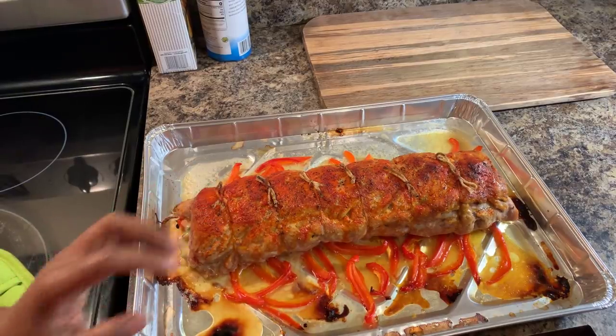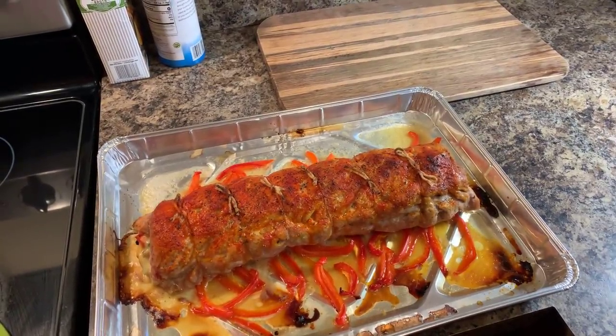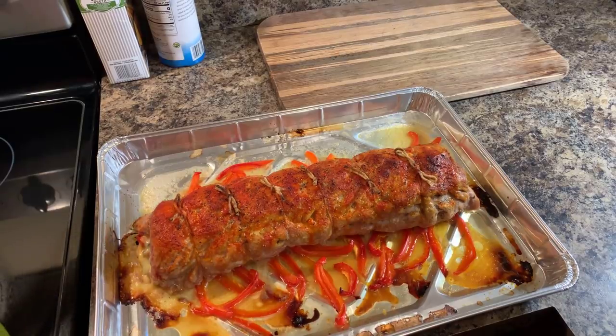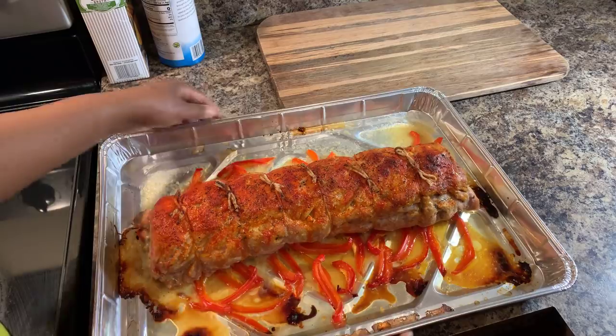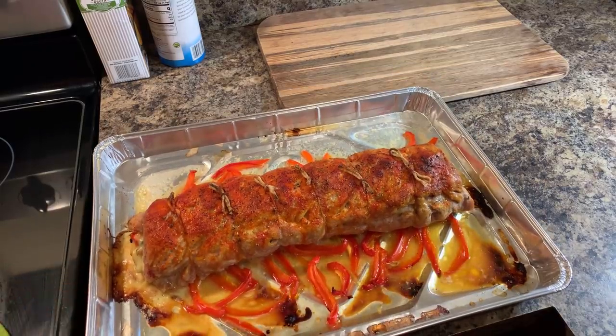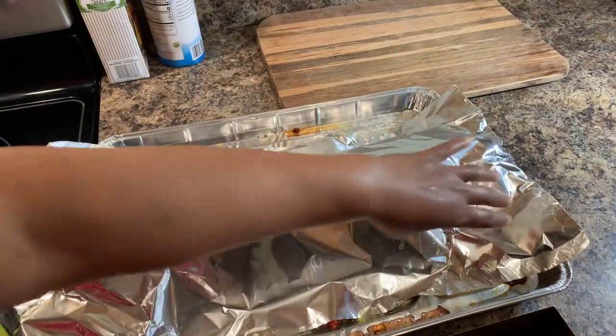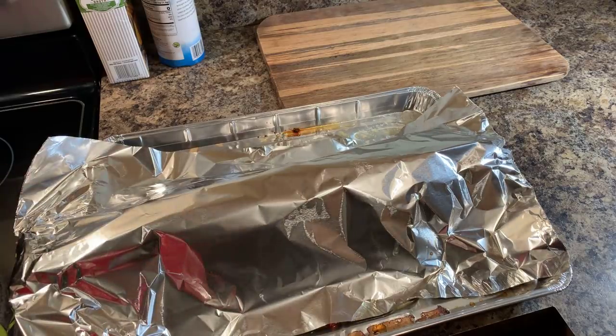If you cut down into this right now, what will happen is your meat will go flat. All of the juices will come running out if you don't give it a chance to let the juices redistribute back into the meat. The way to do that is by letting your meat rest before you cut it. No worries — if something can't work out, we just work our way around it. Cover this up, 35 minutes, and we will come back.